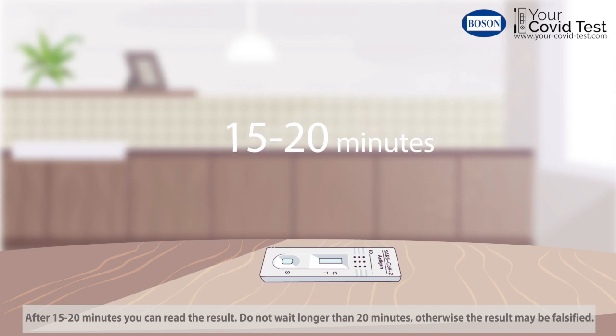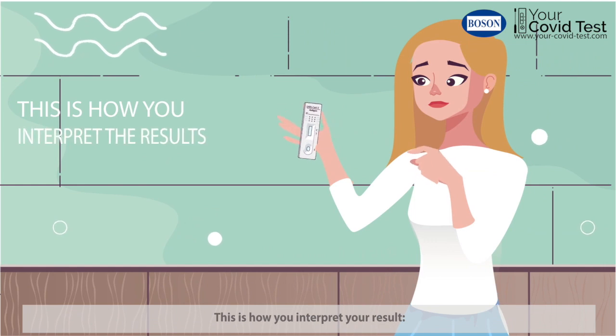Do not wait longer than 20 minutes, otherwise the result may be falsified. This is how you interpret your result.